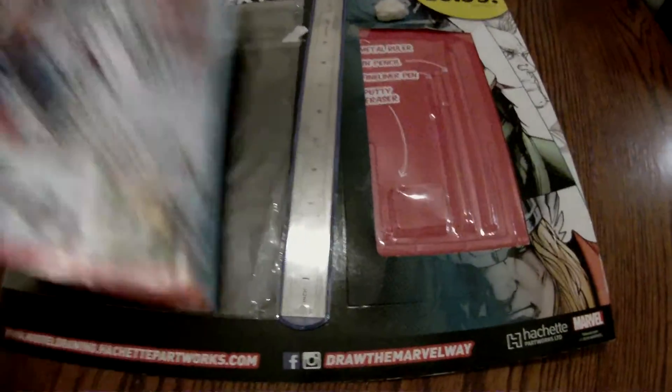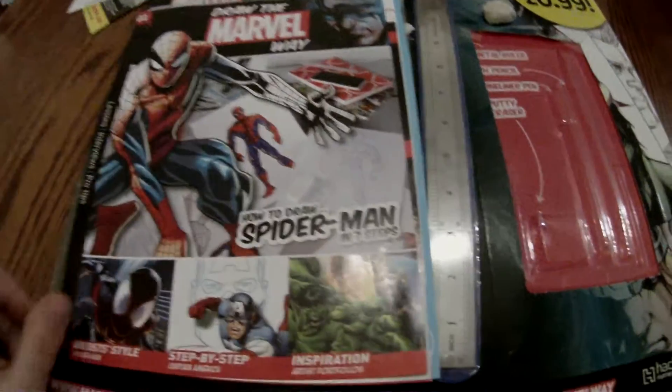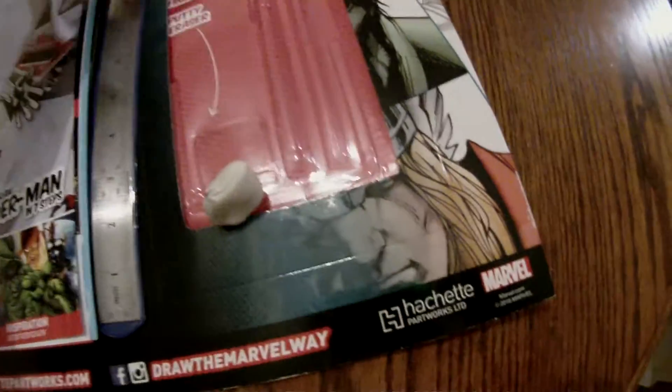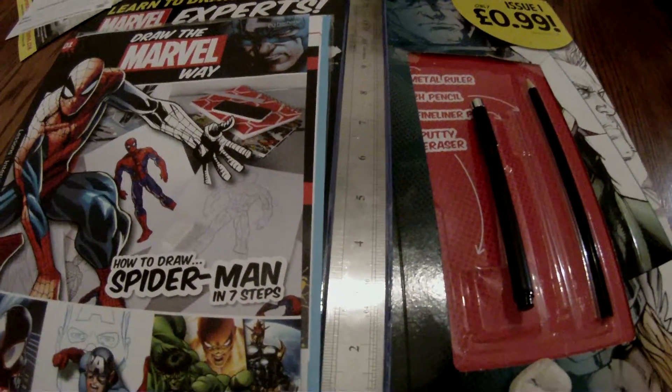Just a round up: 99 pence. Nice little magazine-sized part one, step-by-step on how to draw the Marvel Way. A steel ruler. A putty rubber. A fine liner. And a pencil. That, to me, is a bargain.